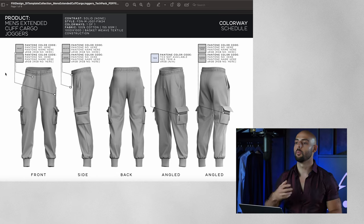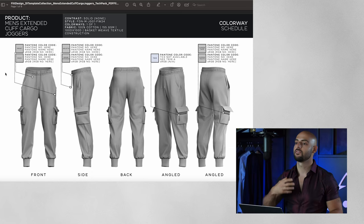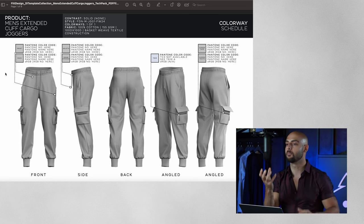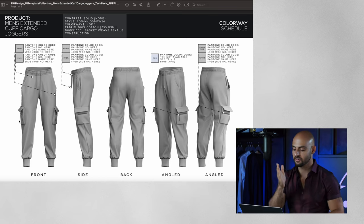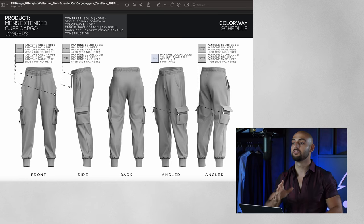We'll look at our men's extended cuff cargo joggers, and this is the first page. When you open up the tech pack, your first page should be a visual representation of the product itself. Here we have 3D models created in Clo 3D, which gives us the ability to create a one-to-one perfect representation of the finished product. But you might have sketches or technical fashion flats — this is the page to put those in. We have mock-ups right front and center with front, side, back, and angle views, giving us a full 360 view of the entire design.